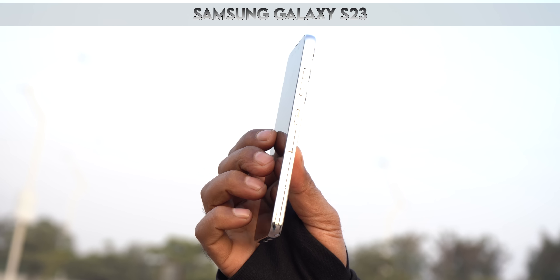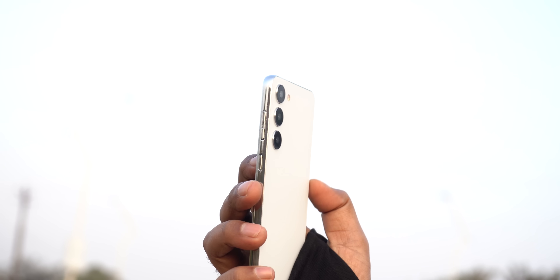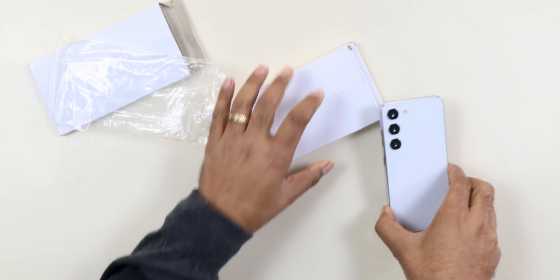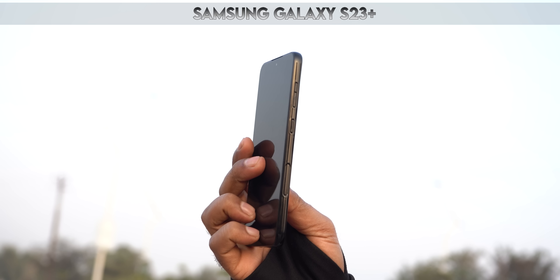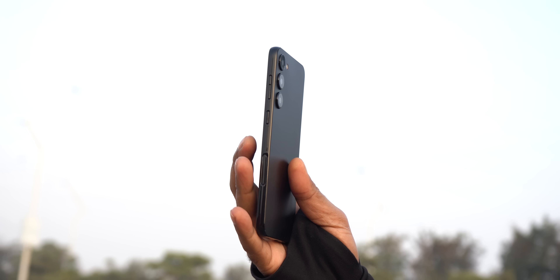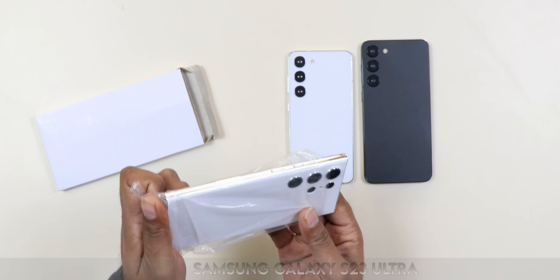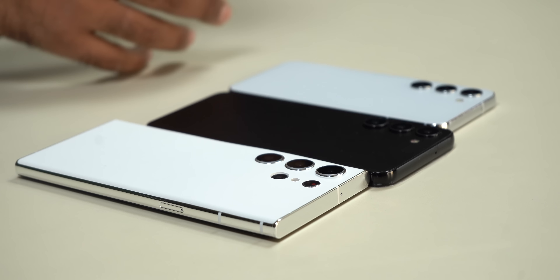First, with the Samsung Galaxy S23 — this is a super compact device, a little pricey. The features are good here, and we have the S23 Plus, and at the last, the S23 Ultra.